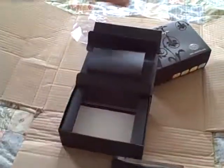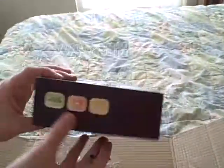So that's the unboxing of my new ProWebs Multimedia Player MP5 FM 16GB. I'll see you guys later.